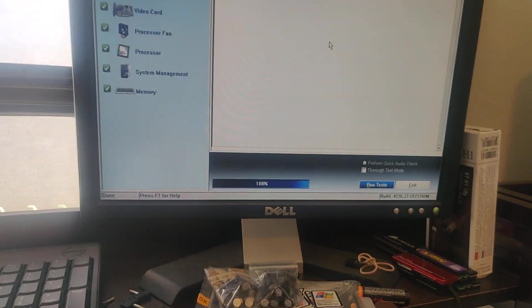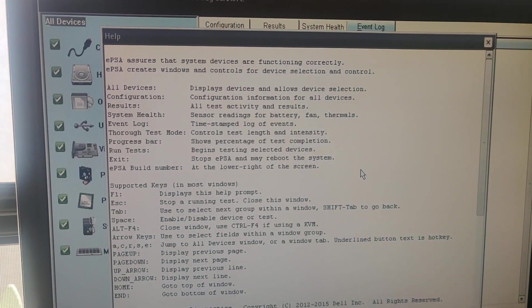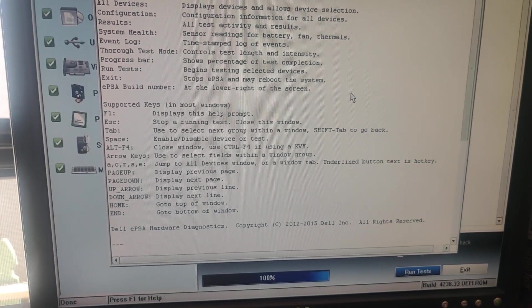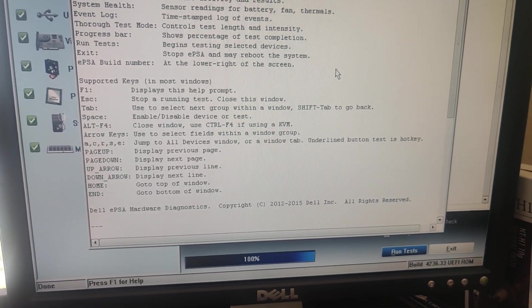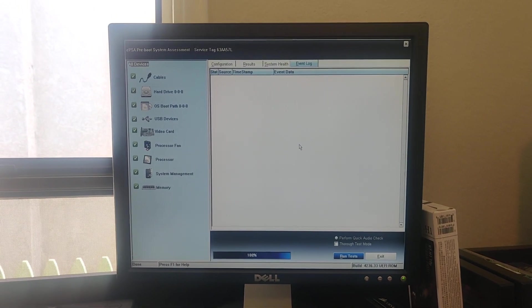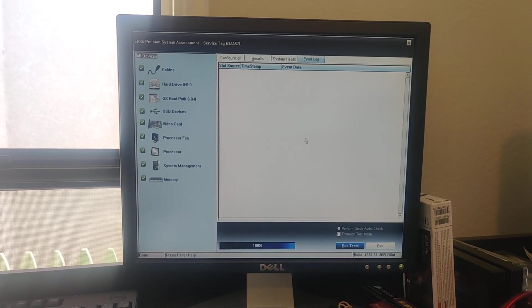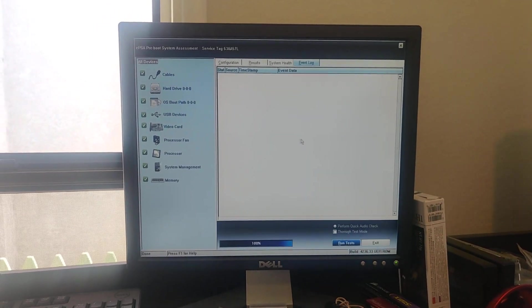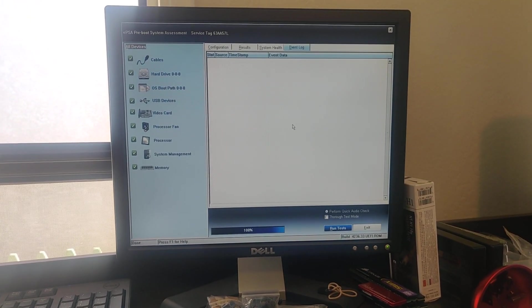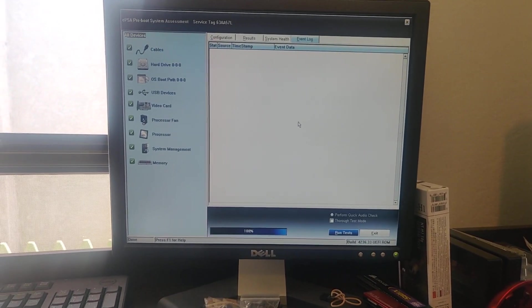So I found that if you press F1 for help, it says EPSA assures that system devices are functioning correctly. This is the Dell EPSA hardware diagnostics from 2015. I found this pretty cool — so if you have one of these Wyse Thin Clients, try putting it in secure boot mode and press F12 several times as you power it on, and it should pop this up if it's a modern unit. Hopefully that was interesting. If you like this kind of stuff, please subscribe or leave a comment below and let me know what you think — if you know anything else about this little computer, let me know. Till next time.